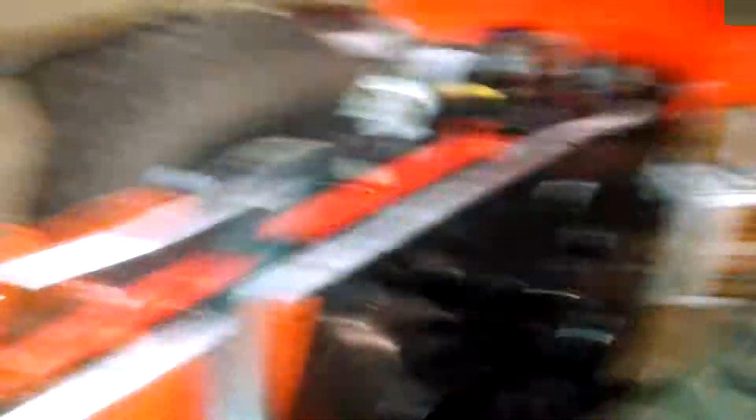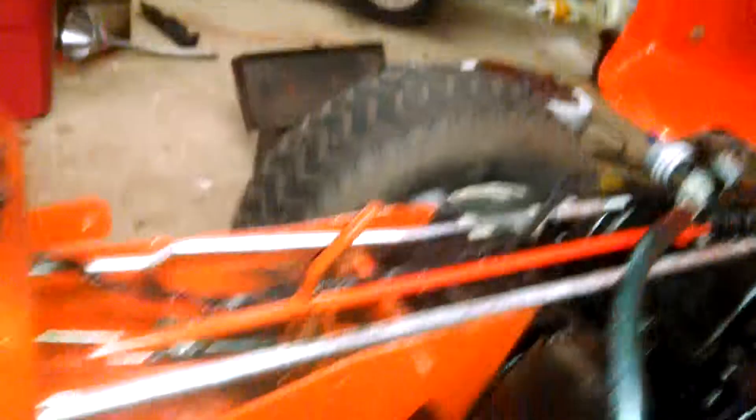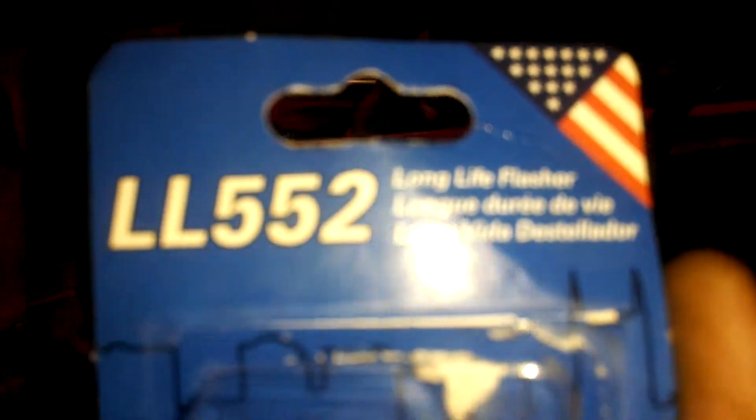It works pretty good. I'm going to show you guys the package it came in. You can get the part number in the picture — yeah, you can see that real good. Made in America.